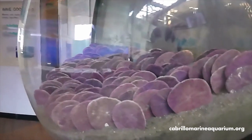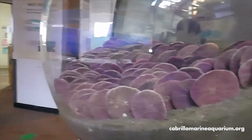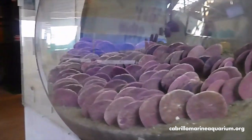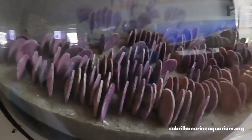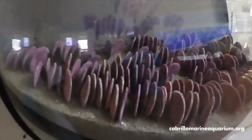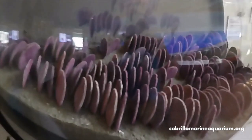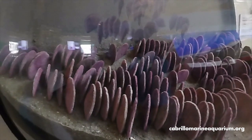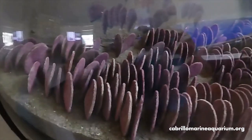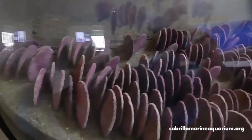Here in our exhibit hall, we have a display showing what a sand dollar bed, or a large group of sand dollars, would look like in real life. This is only a display — these aren't real sand dollars, but you'll get the idea. You'll notice they're standing up on their edge, all pretty much parallel to each other and parallel to the current that would be flowing through there. This allows them to get a lot of food while just sitting in one place. They're not really picky eaters — they'll take anything that drifts by that they can trap in their spines or with their tube feet.